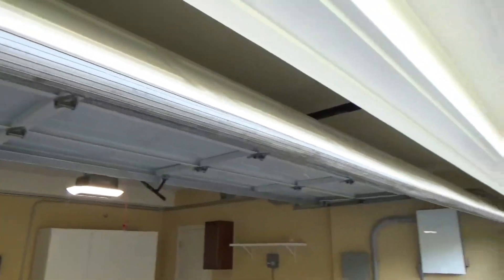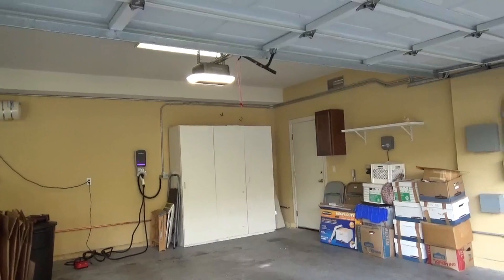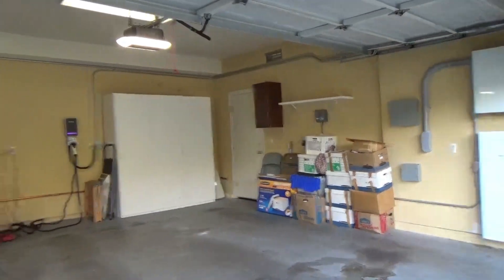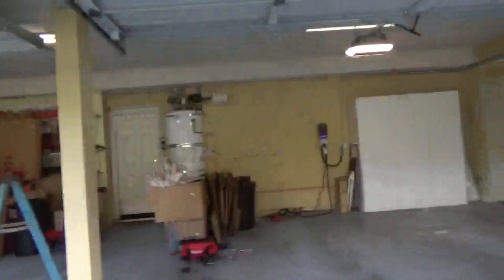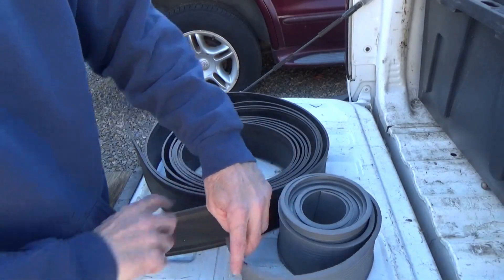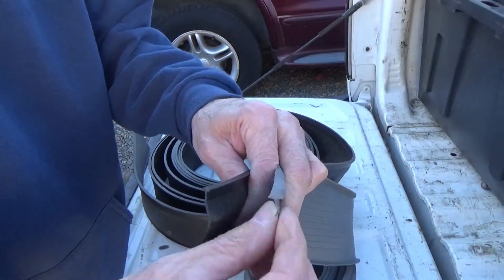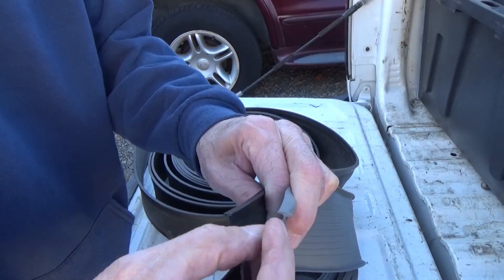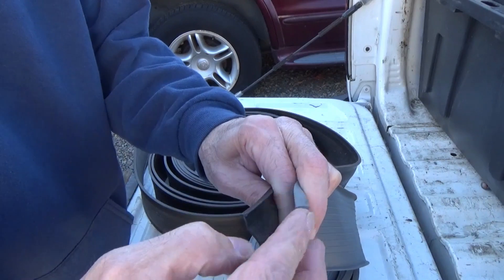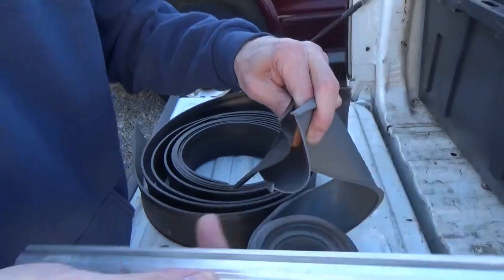The most important thing when changing the weather strip is to get the right piece that fits your garage door. There are quite a few different types of weather strip for garage doors. We carry two types, and you can see the difference — one is a little bigger than the other.